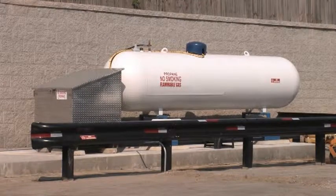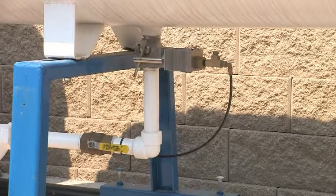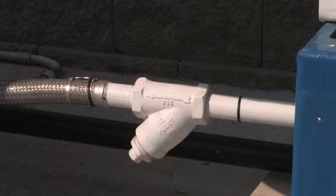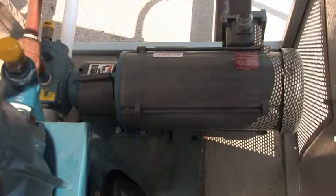An ASME storage tank supplies propane to the dispensing equipment. Valves control the flow of propane through the piping system, along with extra heavy piping and forged steel pipe fittings. A propane pump is driven by an explosion-proof electric motor.